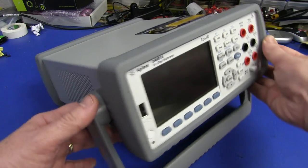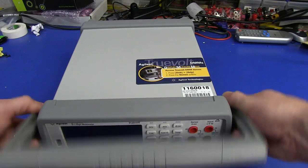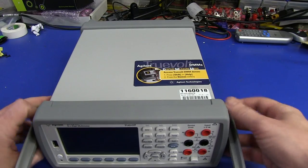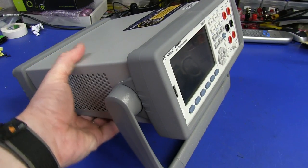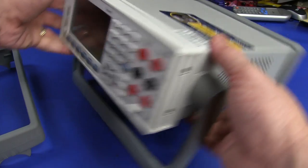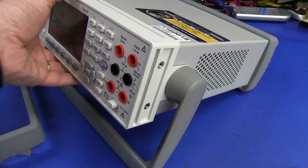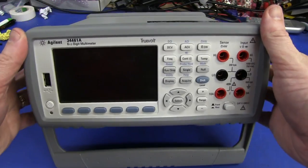It does look and feel very, very good. High quality, top quality rubber surrounds. The tilting bale works okay — I'm not a huge fan of this style. If you've got it permanently on a bench or instrument shelf, you just leave it folded under. The angles are pretty good. It makes a very good bench multimeter, whether sitting on your bench or on an instrument shelf. That rubber surround just comes off and you've got your traditional standard mounting points for a rack mount kit — 19-inch rack mount, no problem. It's equally at home on the bench and in the rack.